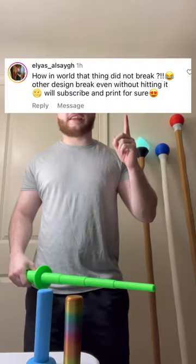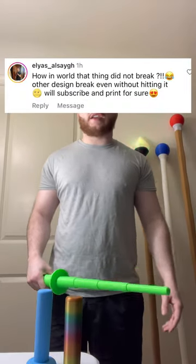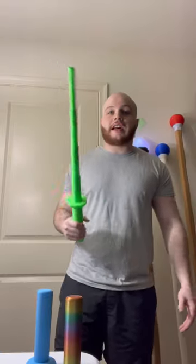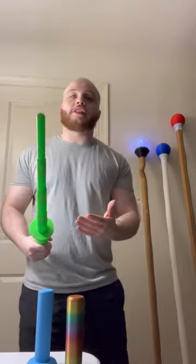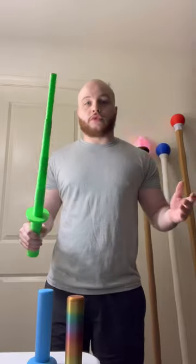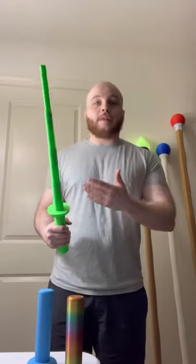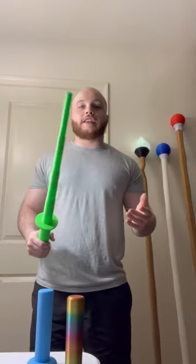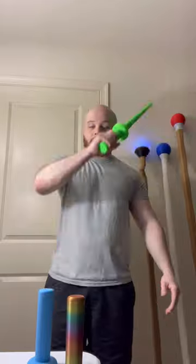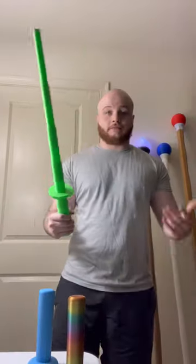I get comments like 'how in the world did that thing not break?' Other designs break without even hitting it. That's why I made sure this was a good design — it's not going to risk breaking. You can whack it. Obviously it's 3D printed, I'm not going to tell you it's never going to break, but this is significantly more durable than other designs. You can hit it and it's still standing.